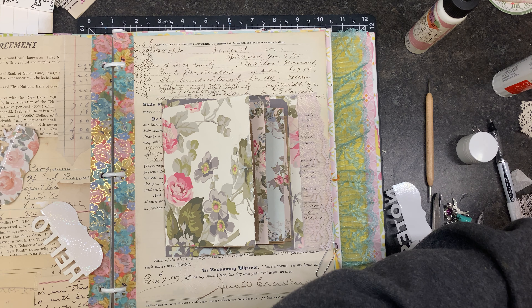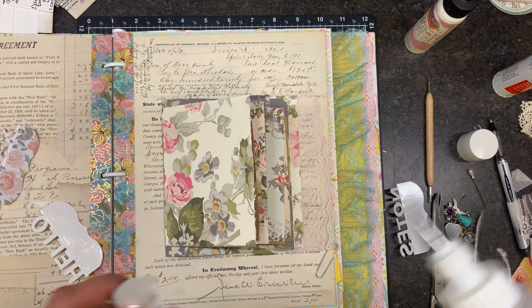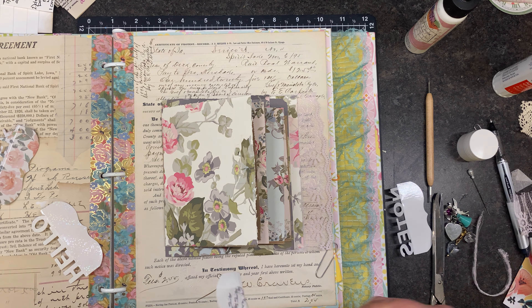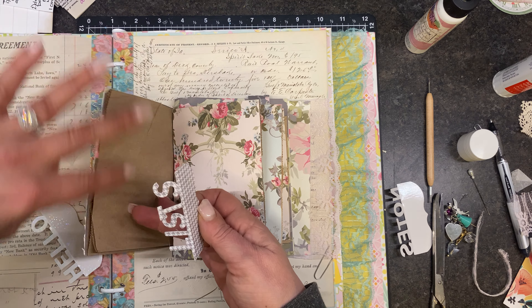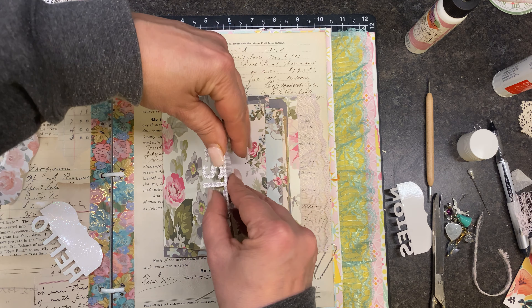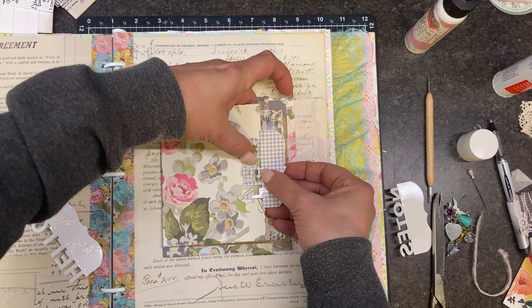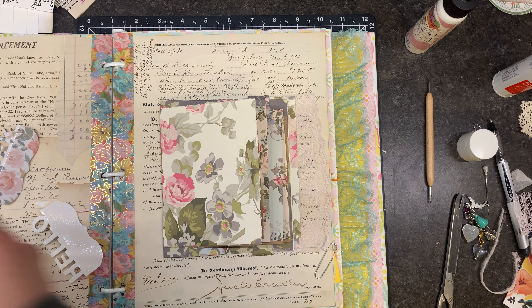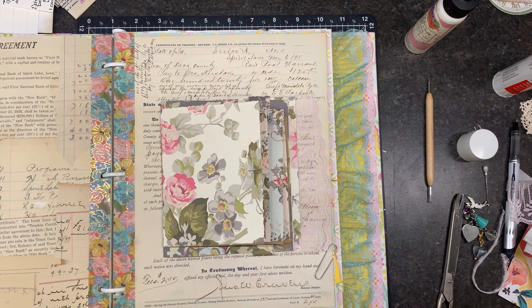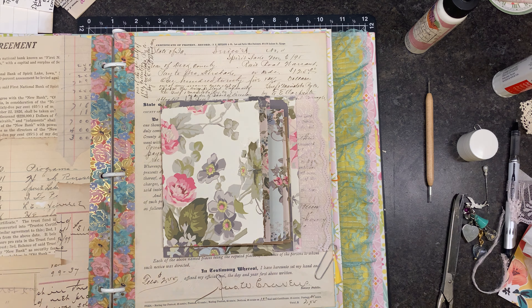We're going to try it one more time. If it doesn't work, you could use snaps — snaps would be cute on it — you could use velcro, you could use just a basic regular tab, like a whale tail, or just make your own tabs to go over the top. You could do a tuck so it tucks. But I thought this would be strong enough — it just doesn't want to do it. I think I'm not going to do that because it's kind of plastic and so it doesn't want to bend.